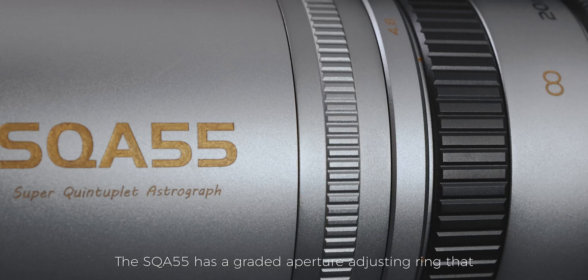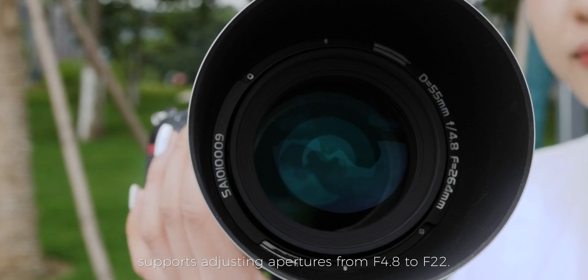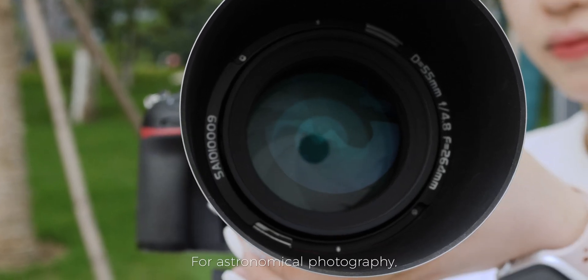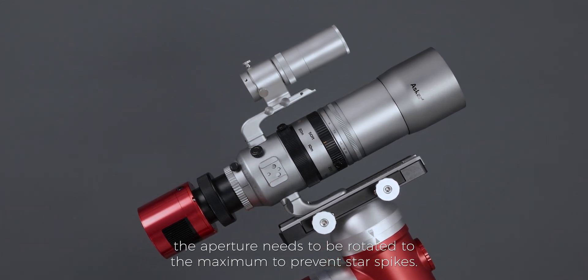The SQA 55 has a graded aperture adjusting ring that supports adjusting apertures from f4.8 to f22. For astronomical photography, the aperture needs to be rotated to the maximum to prevent star spikes.